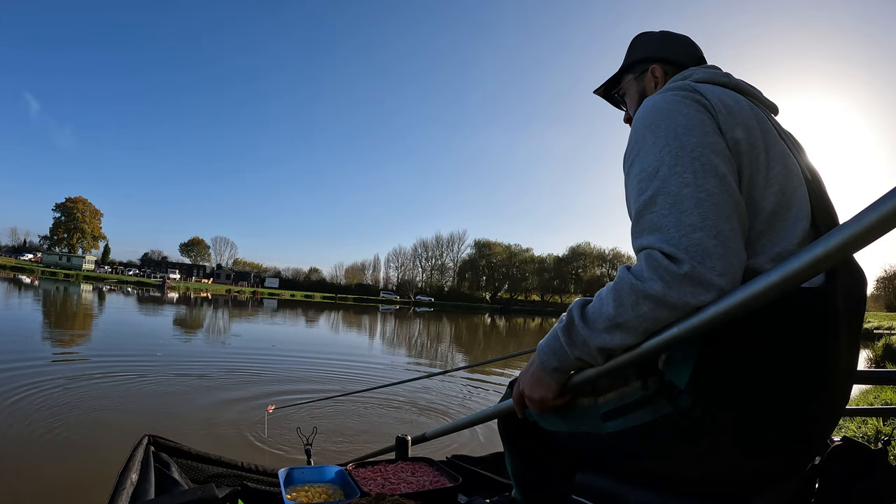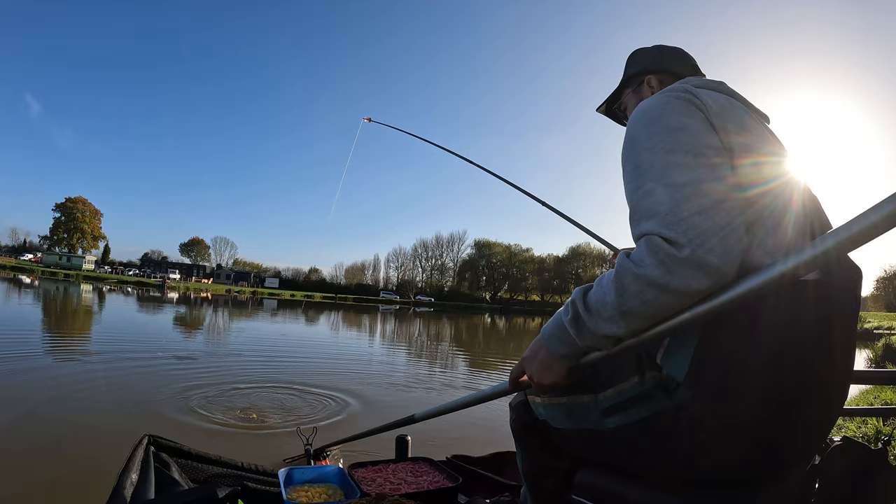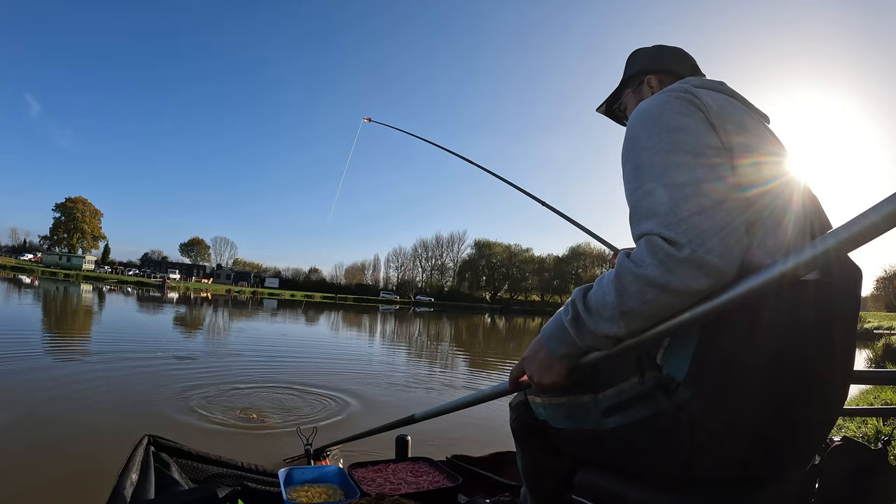There we go — another little stocky. They're really really nice fish with lovely markings and scale patterns. That might have been a big F1 that one actually, by the looks of it.